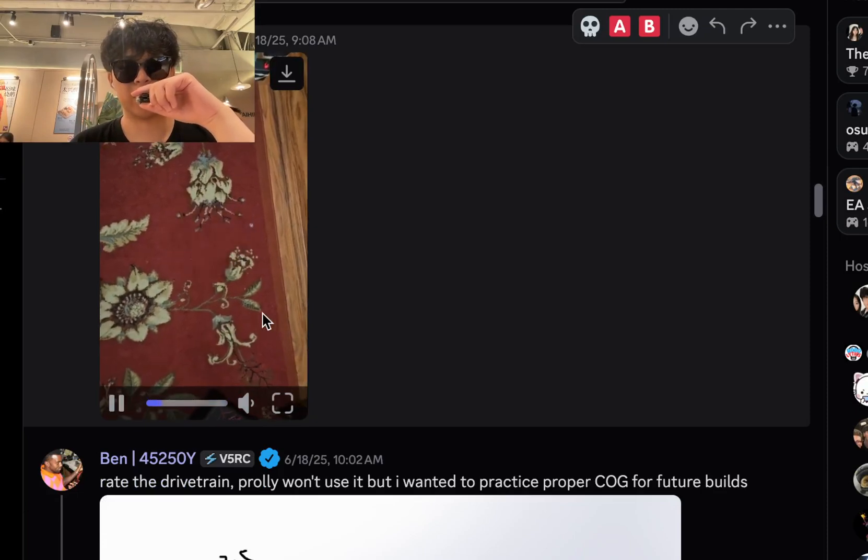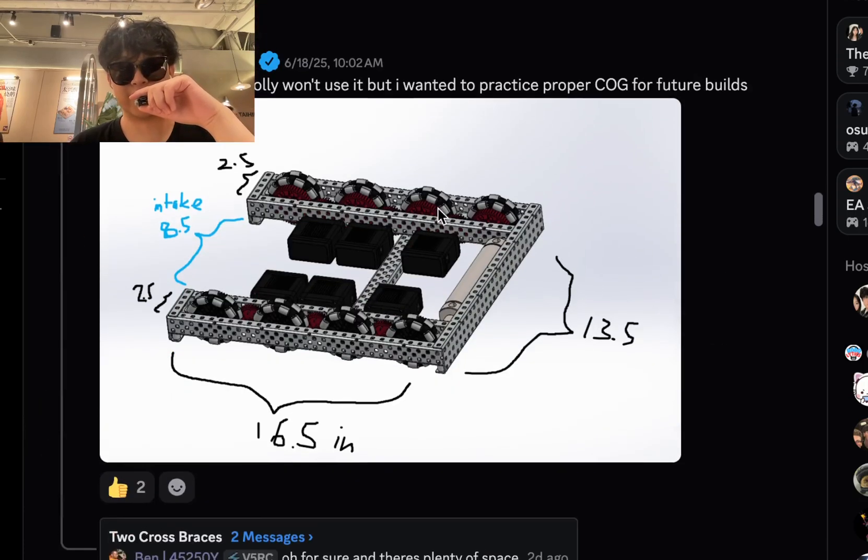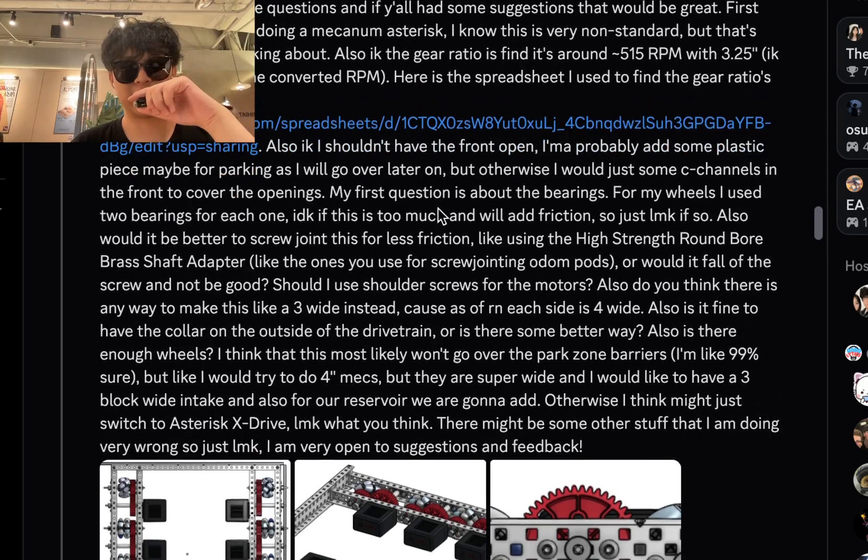83280Y — B tier. I don't know. I'm not going to rate the drivetrain anymore.